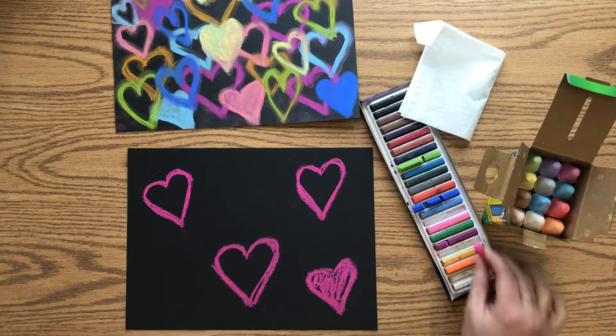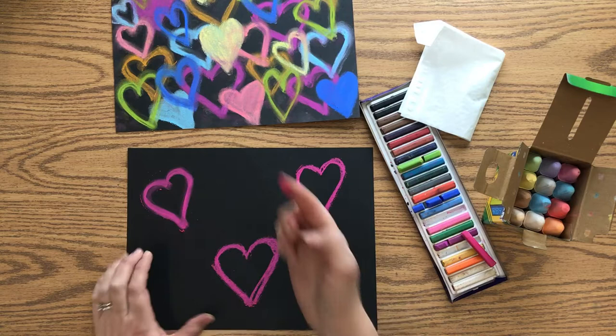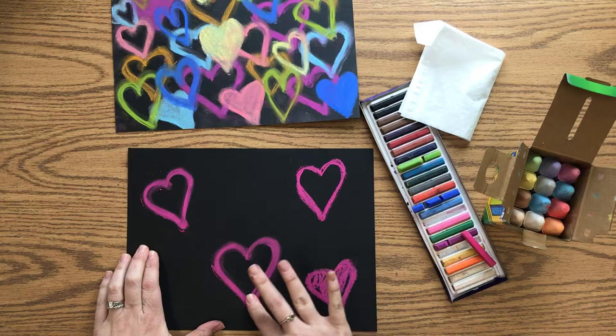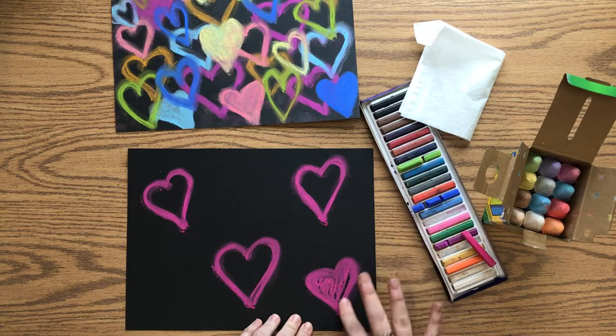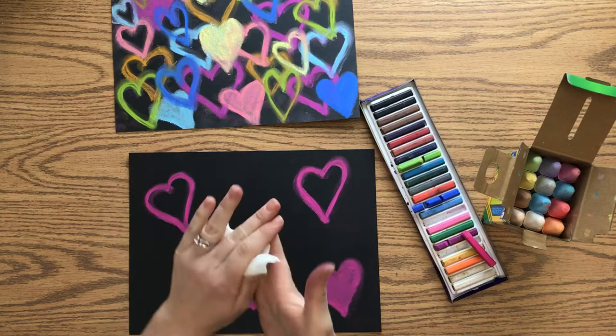We're going to use our pointer finger to blend — use the flat part, not the nail. Just trace around the heart to soften up the chalk. You'll notice some extra dust; shake that off your paper when done. Then shake off the extra dust so it doesn't smear across the paper, and clean your finger before moving to the next color.